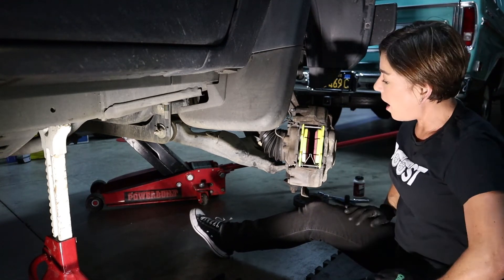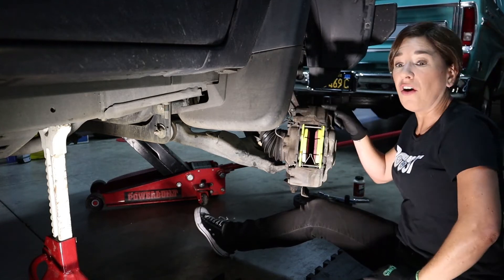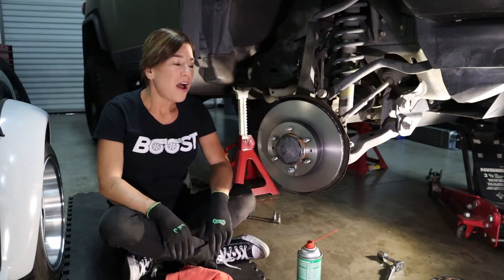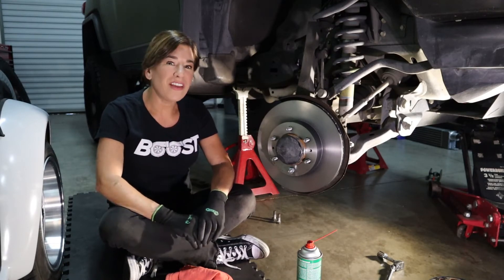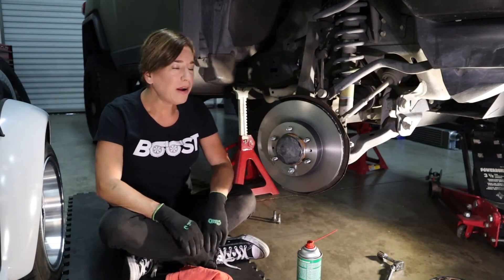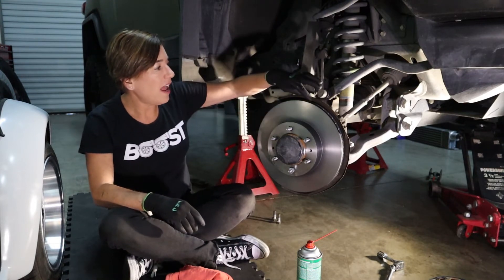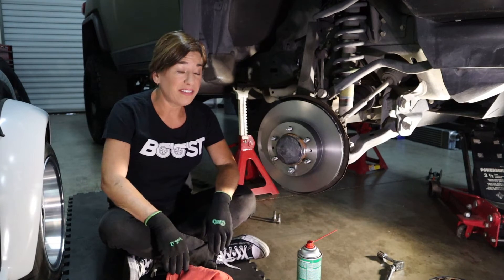Now we're gonna go ahead and hang the caliper back on the hook, and I'll show you how to put the rotor back on. The rotor I chose to use is a Brembo blank. I really like to use these because they paint the surface right here and on top, and this eliminates a lot of rust.